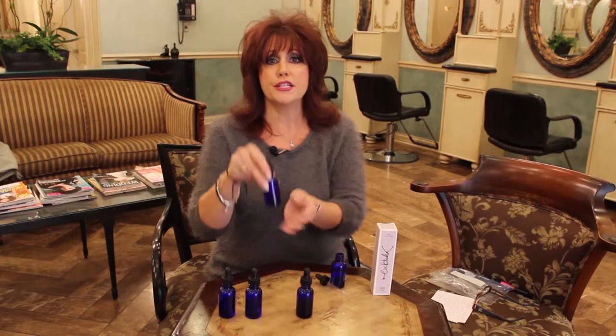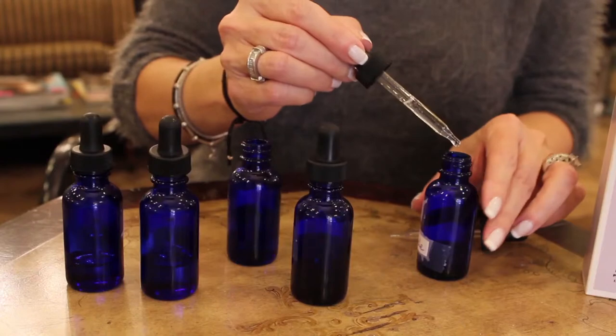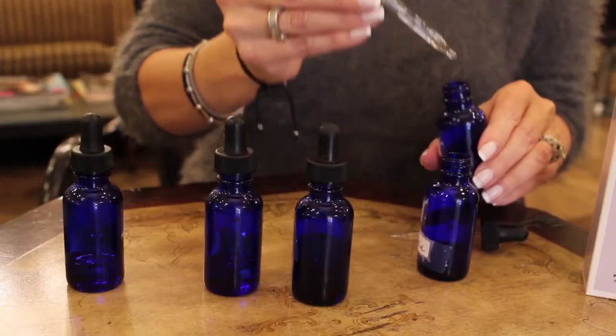Then we move on to the neroli oil. We're going to be using four drops of this — one, two, three, four. The petite grain oil, we're only using two drops of that — one, two.